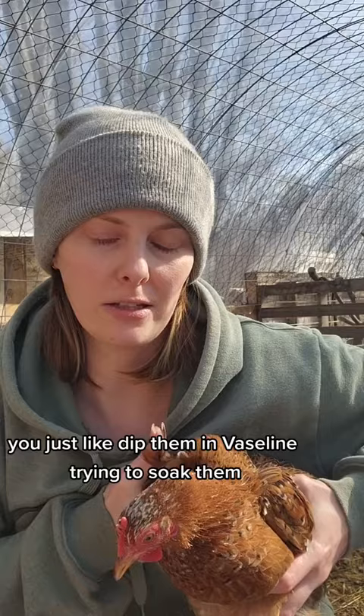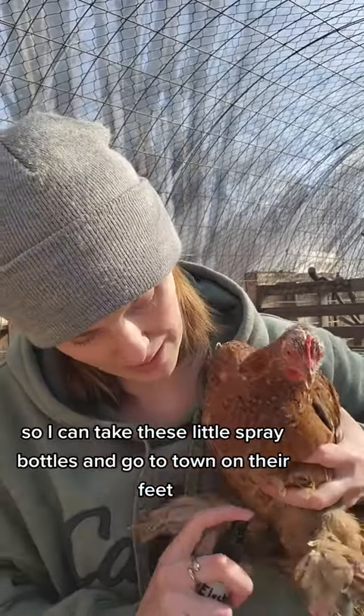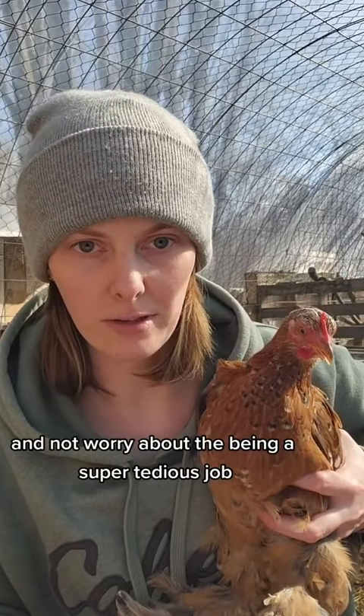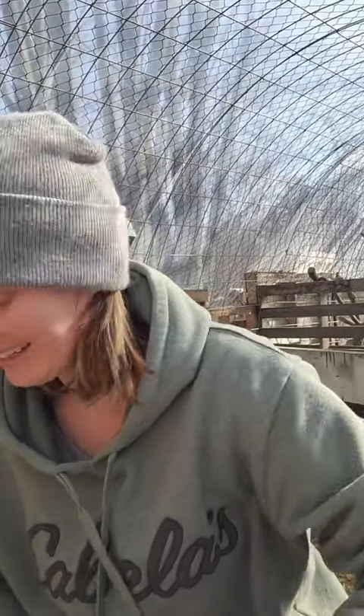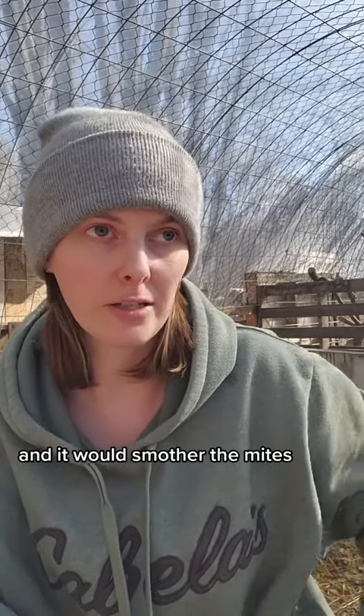This makes it a lot easier than some people suggest, like dipping them in Vaseline or trying to soak them. These guys don't like that. As you can see, she's not huge on being held at the moment. So I can take these little spray bottles and go to town on their feet and not worry about it being a super tedious job, like it would be if I was using something like Vaseline. In between treatments, I was using mineral oil, because the mineral oil is supposed to act similar to how Vaseline would work and smother the mites.